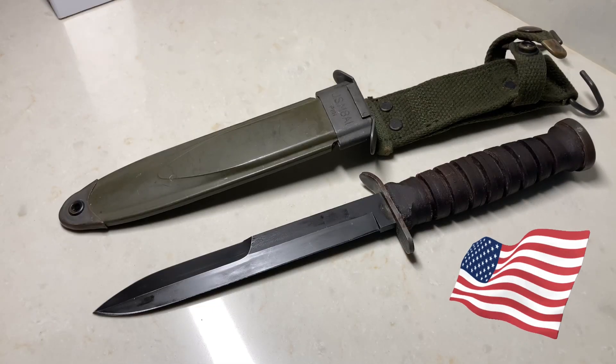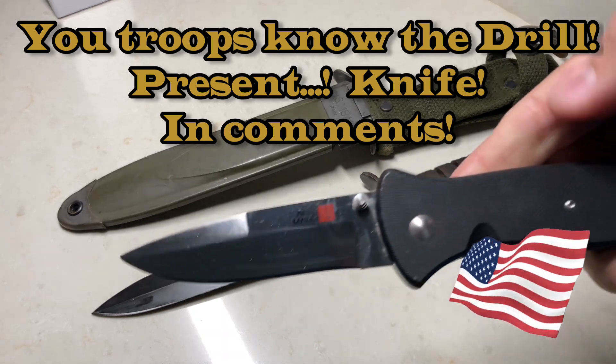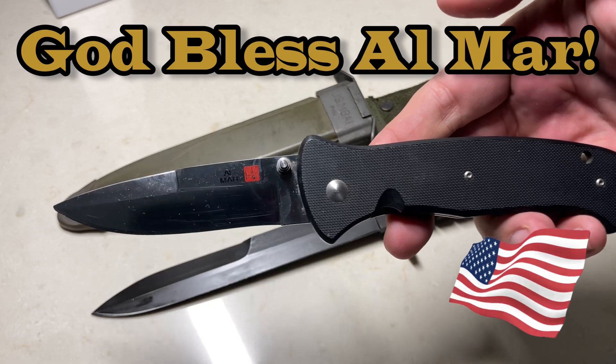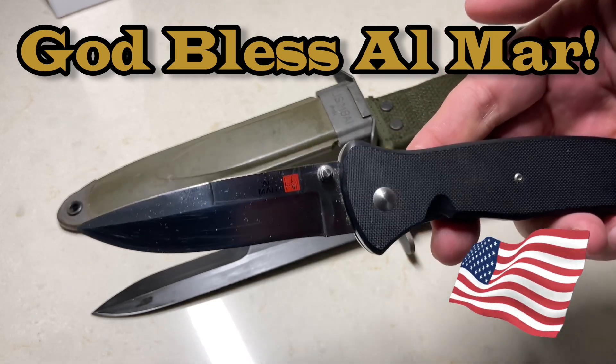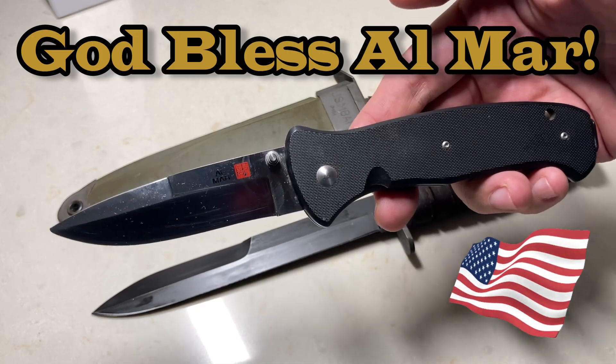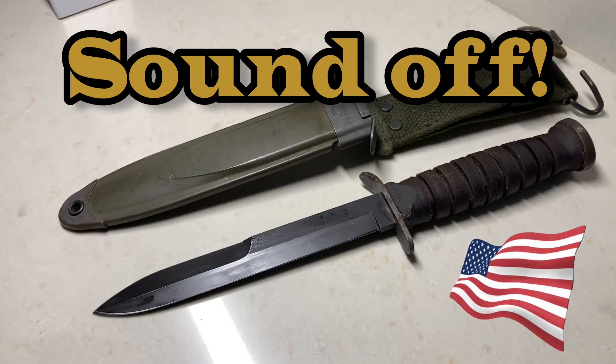Before we get into this epic knife, I want to know — yep, you guessed it — what's in your pocket today? I'm carrying the regular Al Mar Sere 2000. This thing is a beast. This is not the automatic version that I have, which I still need to get fixed. This is the regular version. Let me know what you have in your pocket.